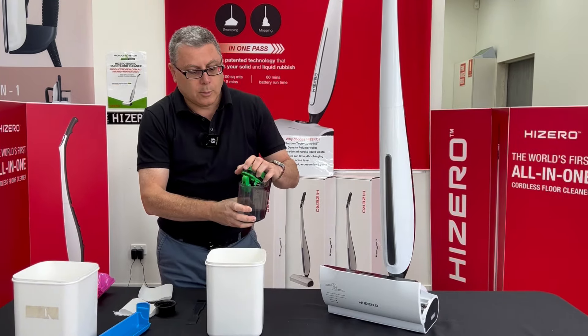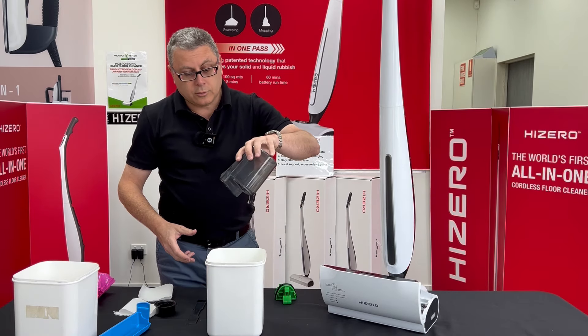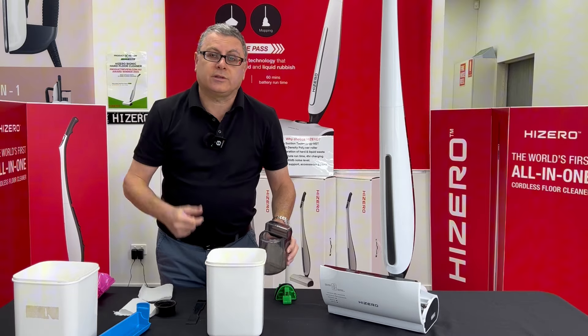Cleaning the waste water bottle: pop open the lid, tip out the dirty water — the toilet is best rather than the sink.